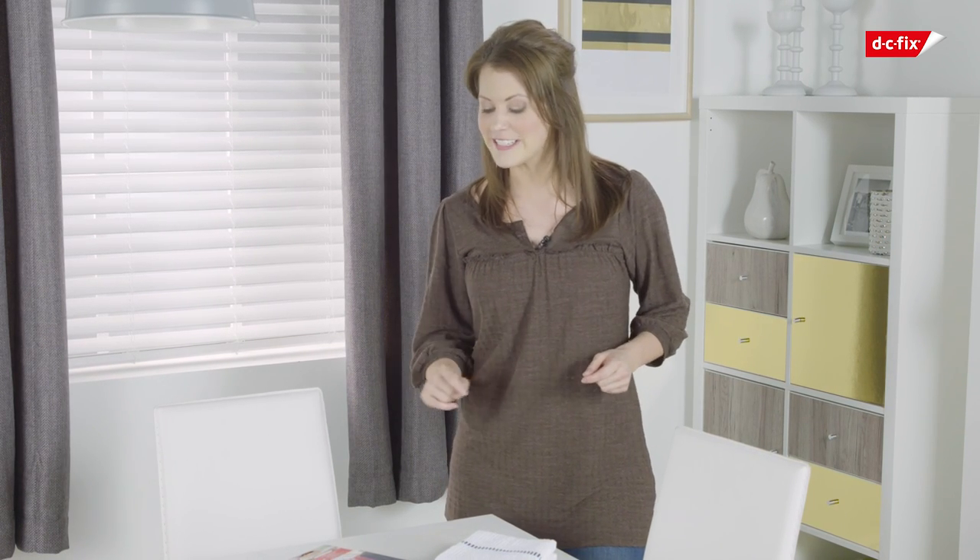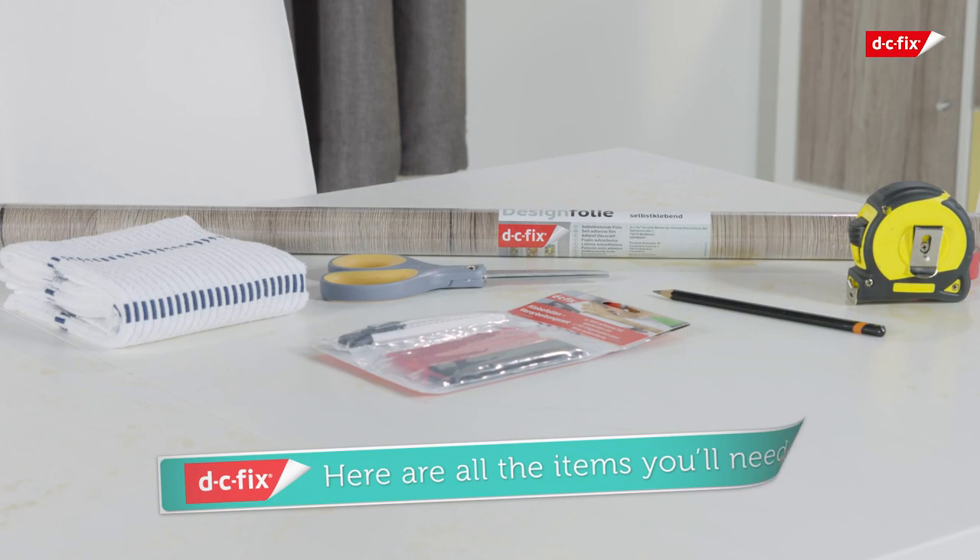to upcycle your dining tabletop and give it a fresh new look. Before you get started, you're going to need a DC Fix application kit including a scalpel and a smoother, sharp scissors, a pencil for marking up,